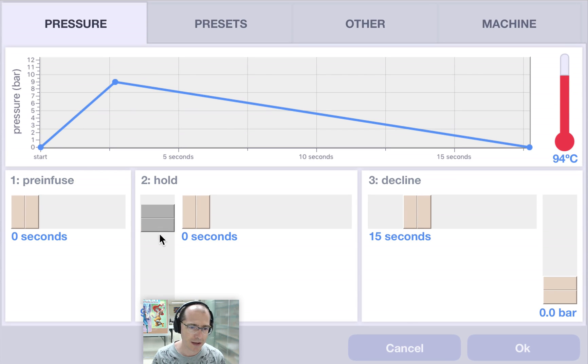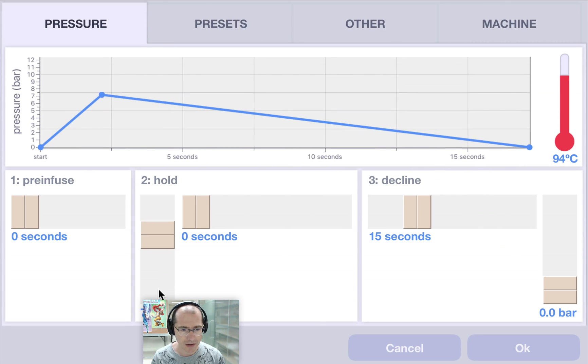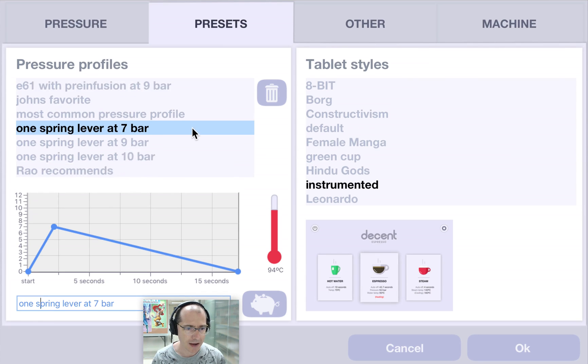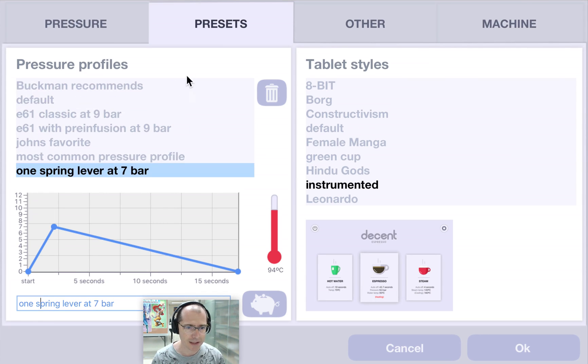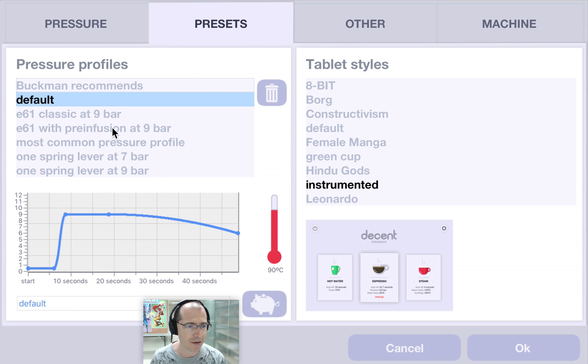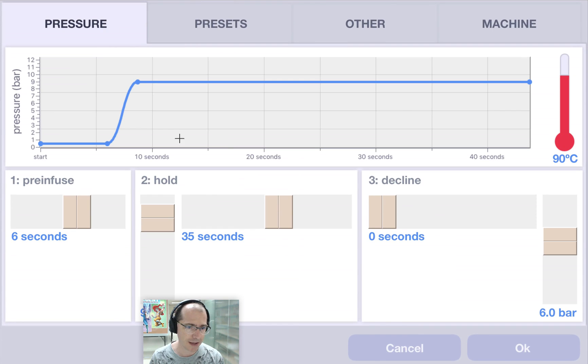Let's say this is a lever with a particularly weak spring and it's only going to do 7 bar. I could go back and change that preset name to 'lever at 7 bar.' These are all my different presets. The machine will come with a whole bunch of presets and you can go ahead and delete them — for example, 'John's favorite' right here, I'm going to delete. You'll notice that choosing a shot profile here automatically loads it here.